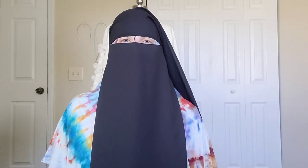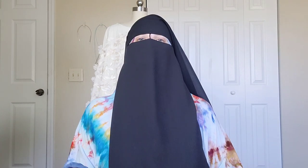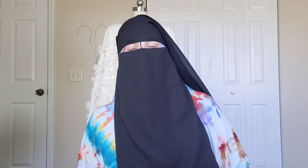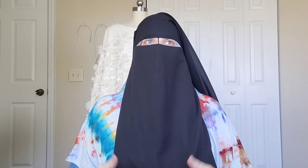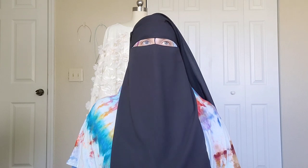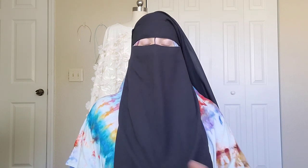Hey everyone, assalamu alaikum. My name is Oum Ali. Welcome to Oum Ali's Happy Home. Here we talk about homeschool stuff sometimes, as well as knitting, crocheting, and I am recently adding in some sewing since I've sewed a lot more garments. I find that a lot of people who knit and crochet also enjoy sewing, so I thought I'd start that off by sharing my handmade abaya collection.